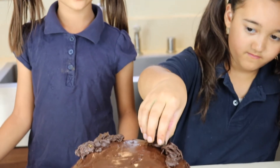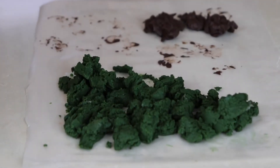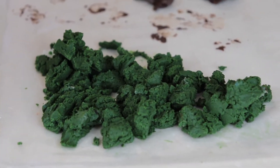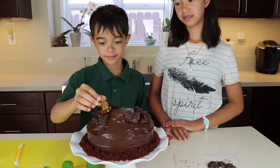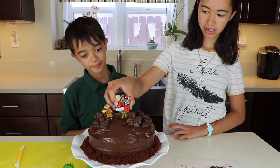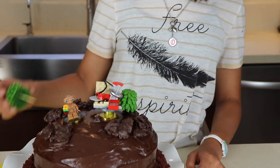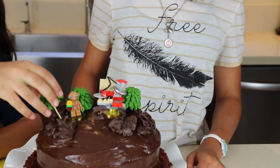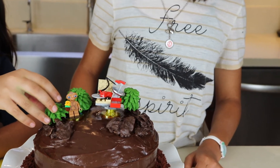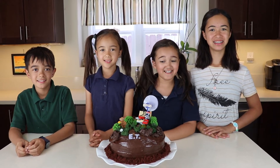Now the cake is all frosted. It's time to decorate it. The white chocolate we melted and dyed green has now hardened and looks like bushes. I'm going to put ET right here. The cake is done and it looks so good. I can't wait to eat it.